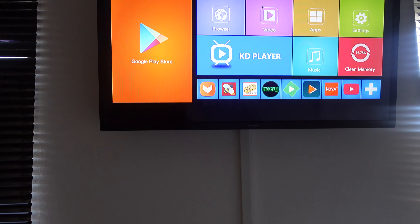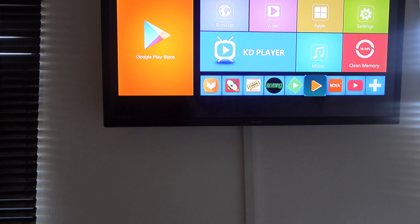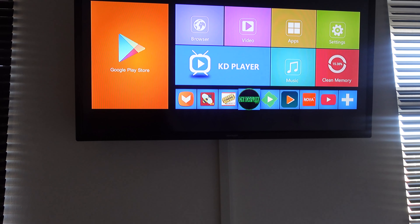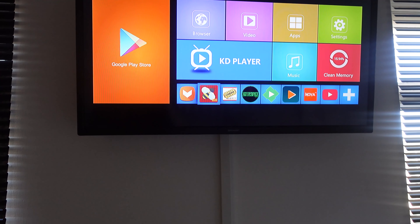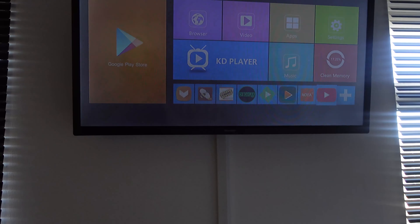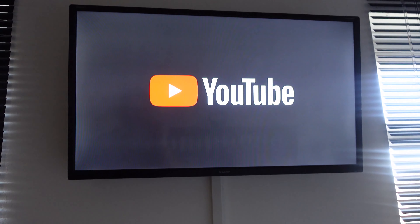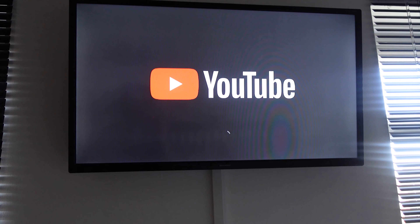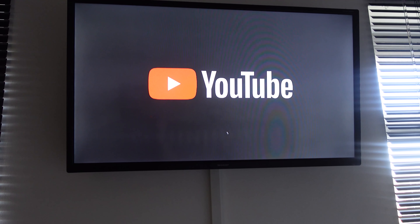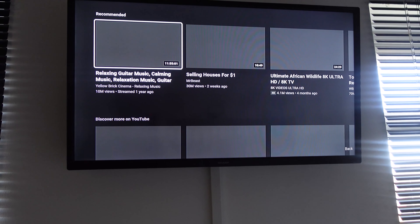Press the button to turn the mouse off. There we go. That's a lot smoother and faster than the other control pads. Let's go on YouTube.